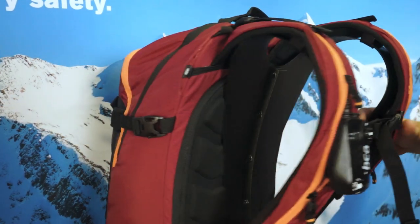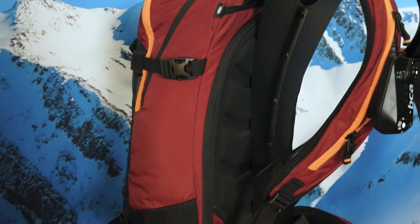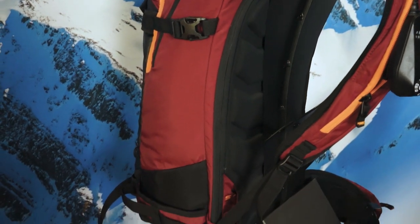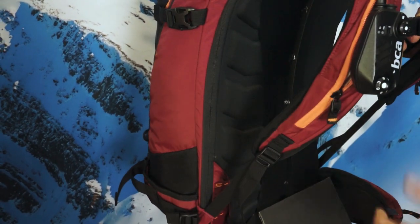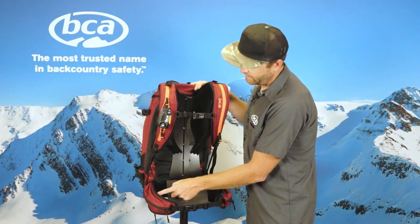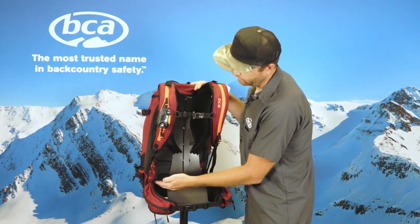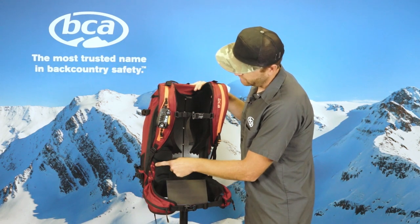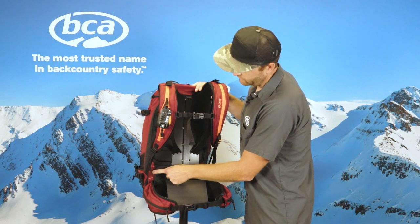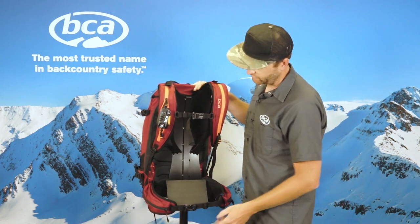On the back of the pack we have our back panel access with a zipper that goes all the way around the back panel, allowing easy access to the bottom of the bag when you're carrying a full load. We also feature a fully adjustable waist belt, so you can adjust that depending on your torso length. Shorter torsos can slide the waist belt up to the S position, and then we also have medium and large, so you can really dial in the fit.